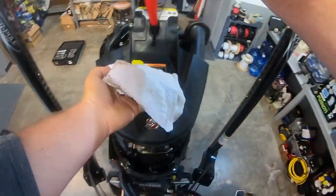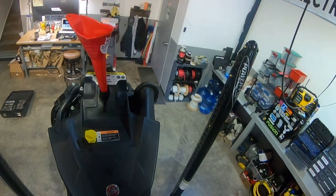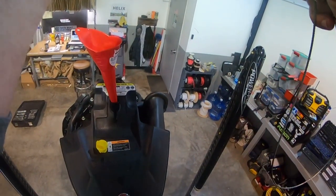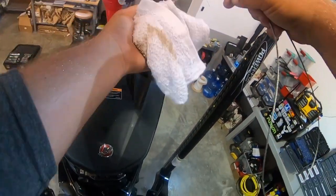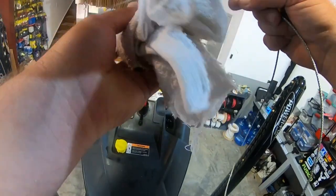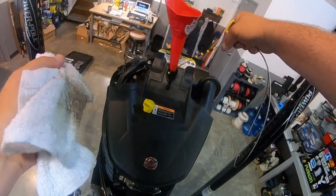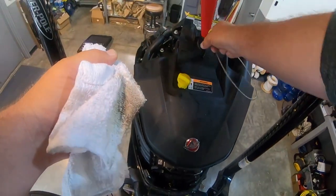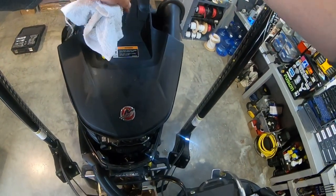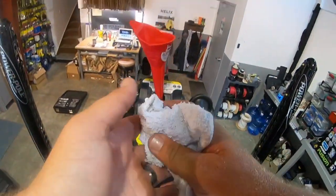Let's check the dipstick again. Yeah, I think we're right where I want it. Let's put it in there again and retest it. All right, so that's about where we want it — about three quarters full. And then we're pretty much done with the oil change. Now all I need to do is go run it on the lake, and after running it a little bit, we're going to recheck the oil and add a little bit more if we need to, but that's pretty much it.